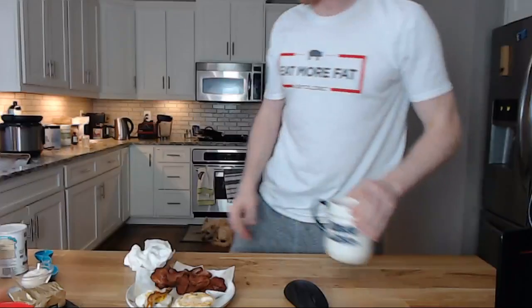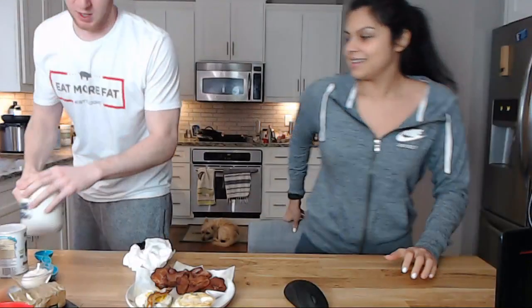That looks delicious. These eggs look perfect — they might be a little undercooked. Do you want to do the mug bread? I think I'm too tall for this — that's why I usually do it. Are all the ingredients here? Yeah. So for the mug bread, you take a mug and some butter — about two tablespoons. The first thing you do is melt the butter in the microwave. It calls for one tablespoon, but we're doing two since we're cutting out the cheese and we just like a lot of butter.